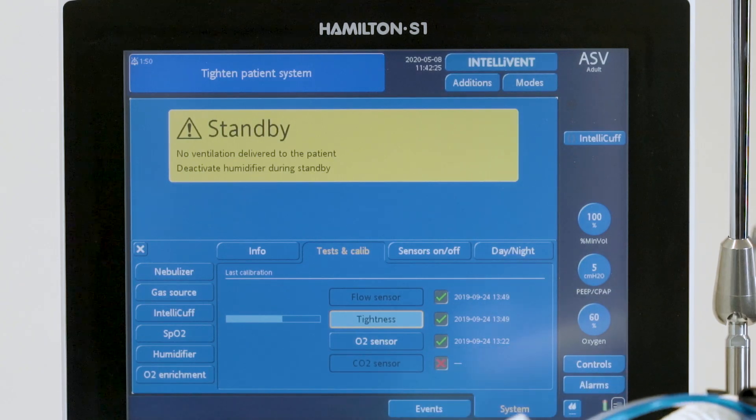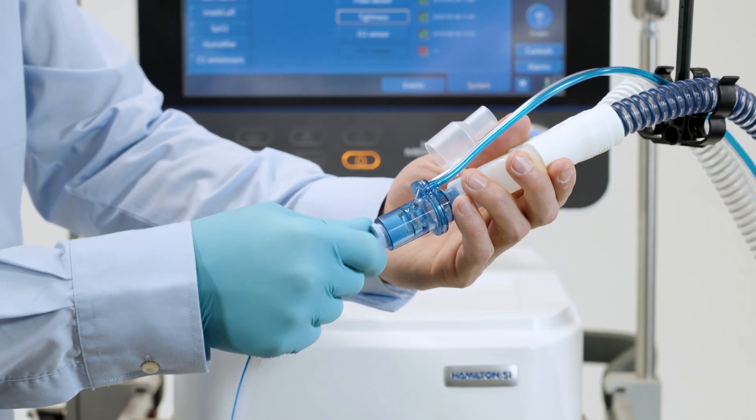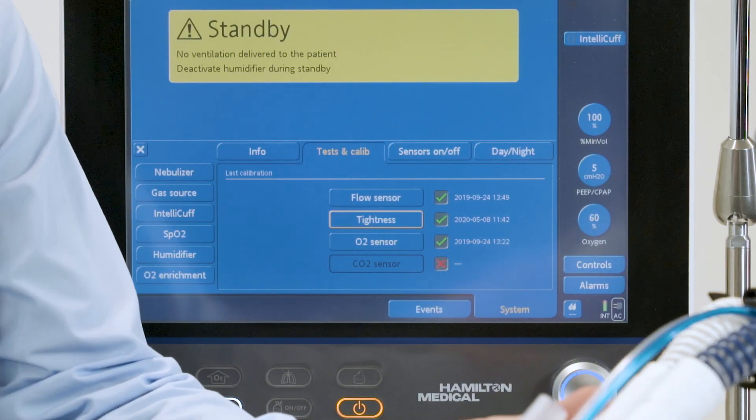After completing the tightness test, the message 'Patient system tight' is displayed. Reconnect the test lung. When the test has been completed successfully, a check mark will appear in the tightness check box.